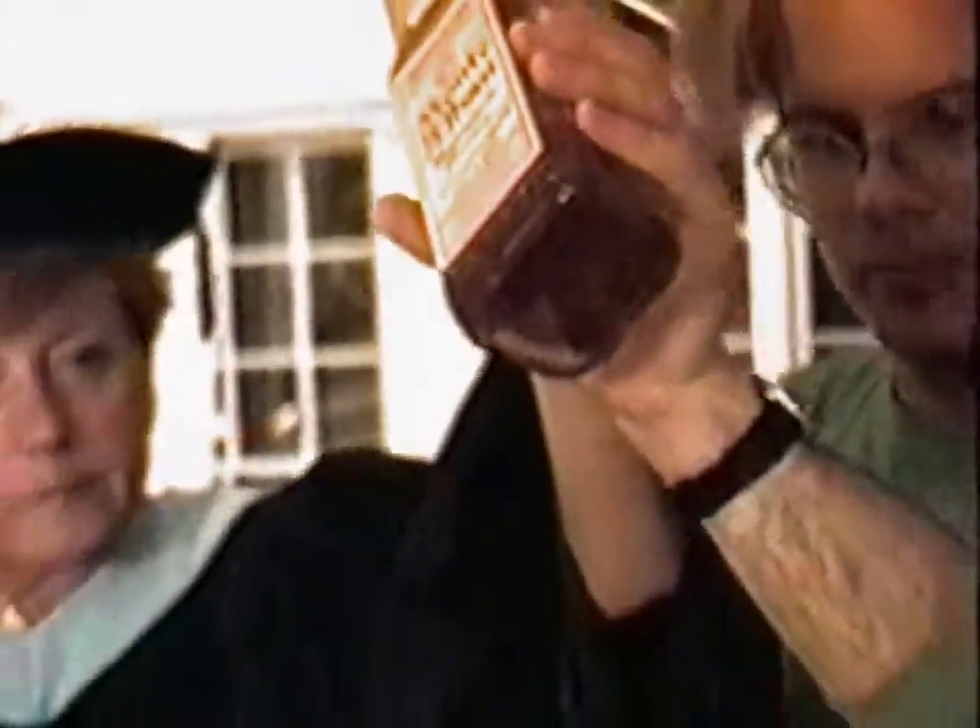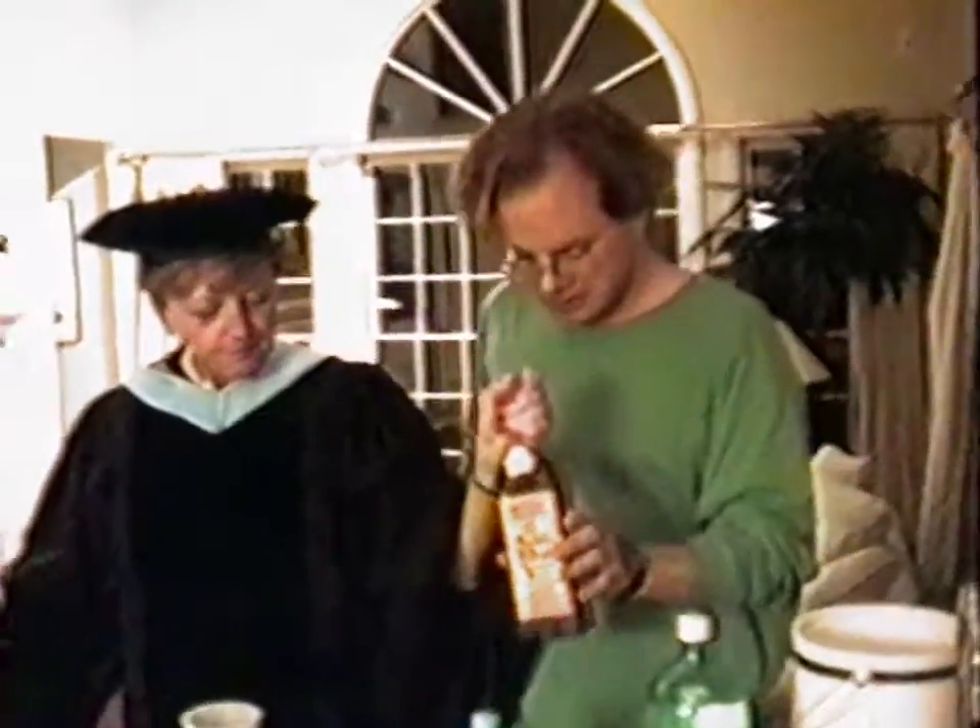Worm. Worm. Worm time. Worm to your mother. The doctor.